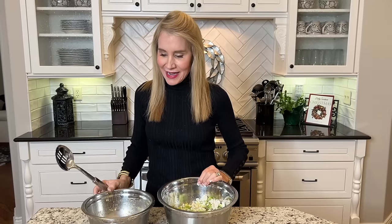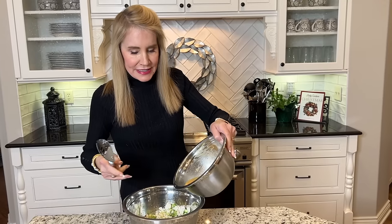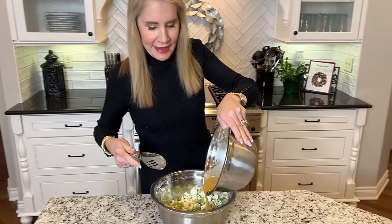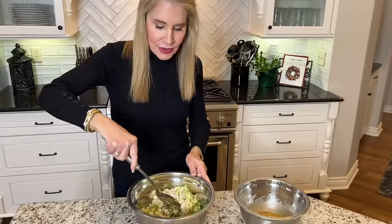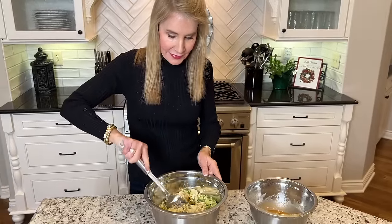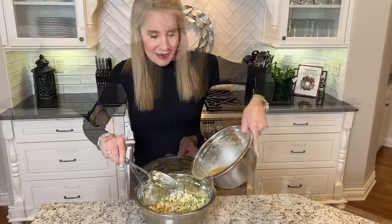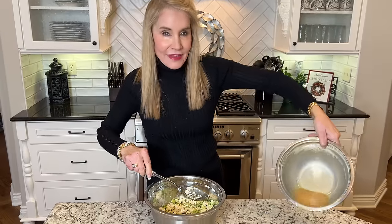Now I have that lovely salad and the dressing. I'm going to pour in just some of this dressing — maybe about half of it. It's a very liquidy dressing and it works with any kind of salad. Here's that salad all mixed up. I'll go ahead and make the sandwich.